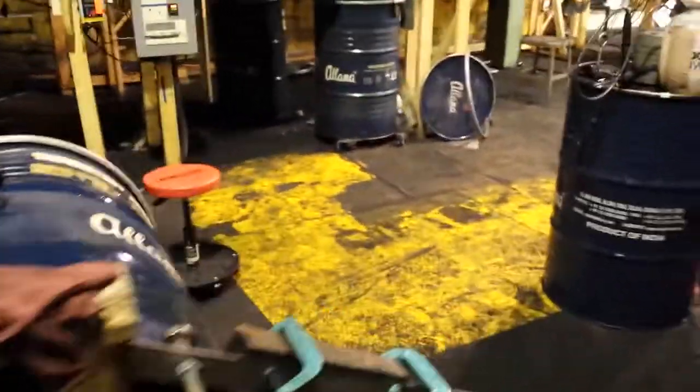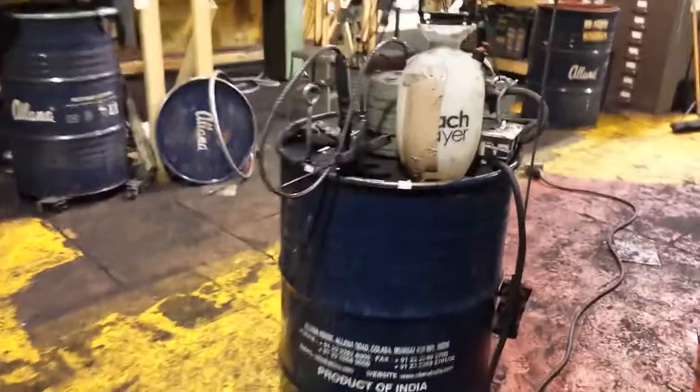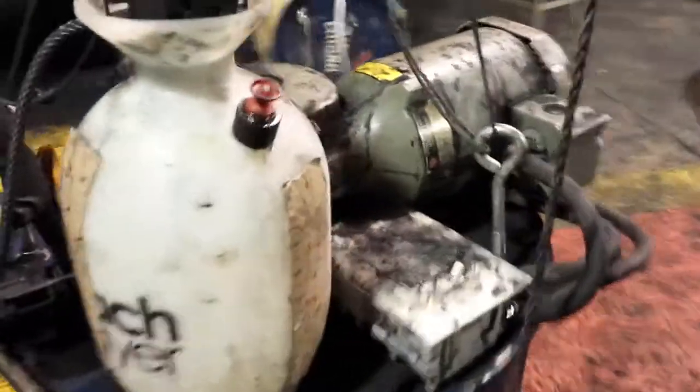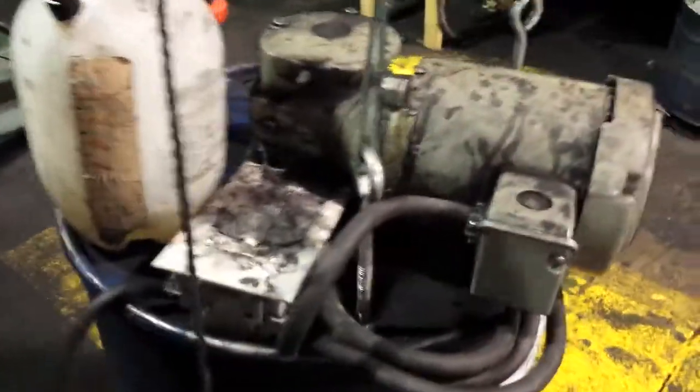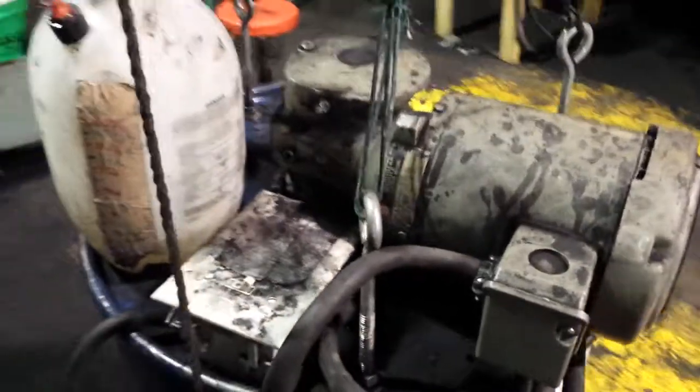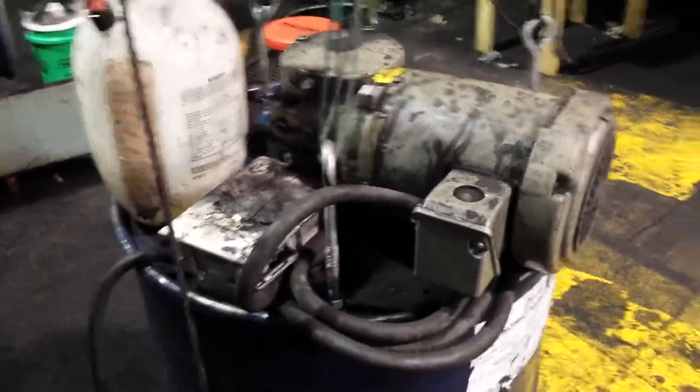After the grounds are off the furnace and cool, they come over here to our mixer. We use this tank to spray in the secret binder ingredient, then our motor turns on and we mix the grounds up.